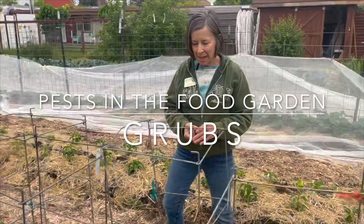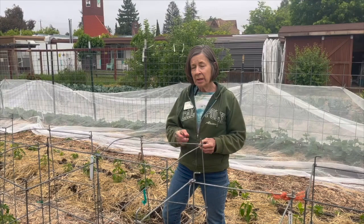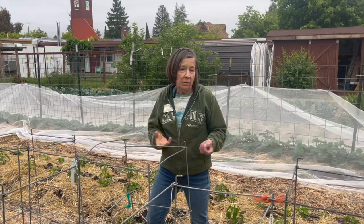Here we are with another pest of the vegetable gardens. As we were planting this row of tomatoes — they look great right now — what we found was some grubs in the soil. Grubs are immature forms of certain insects.